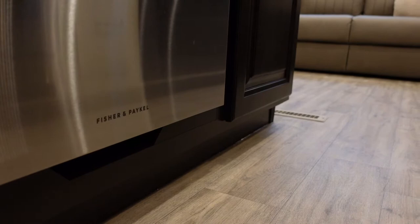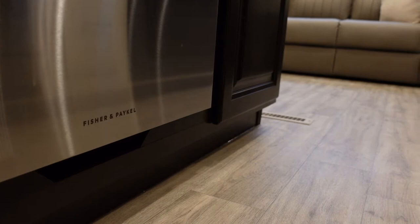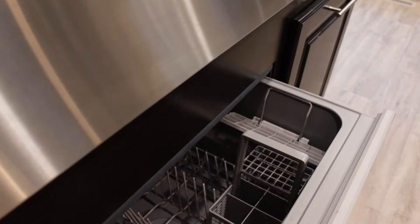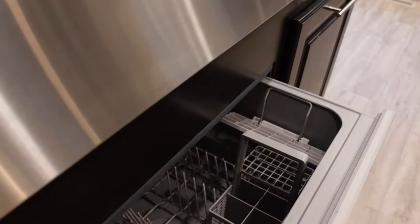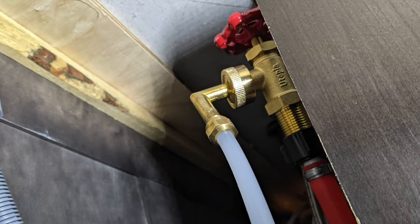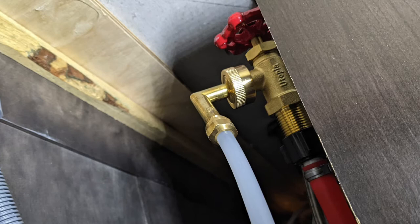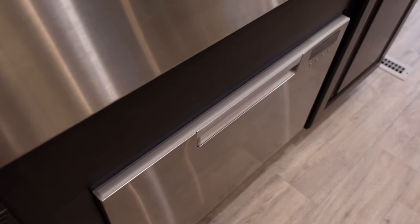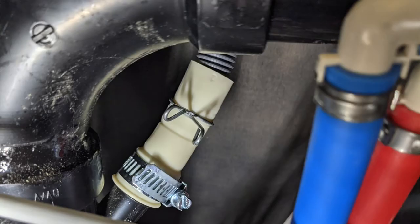Why did I choose the Fisher Paykel over the Vesta? Personally, I'm more familiar with Fisher Paykel — I've seen it in a lot of Class A coaches and heard very positive feedback. I also like the drawer style over the more conventional fold-down door that the Vesta has. One additional purchase I needed was a small three-quarter-inch garden hose to three-eighths-inch thread adapter for the main water supply, since most dishwashers have a three-eighths-inch water supply connection while Jayco's prepped hot water line uses three-quarter-inch garden hose thread. The drain connection went right onto the drain Y with no issues.